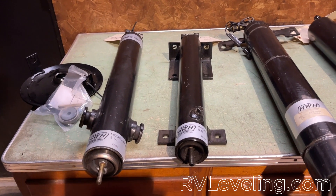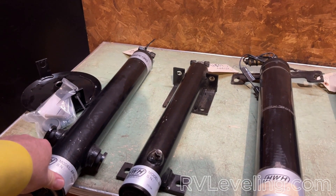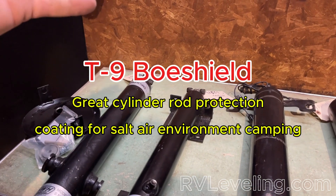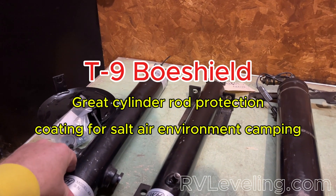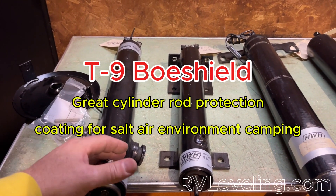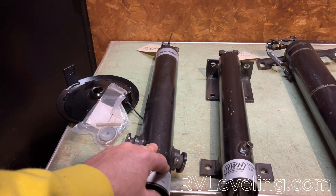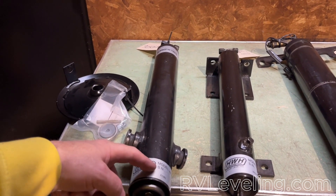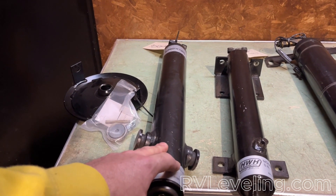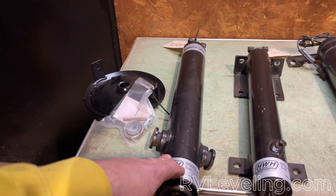Those are the two different styles of foot pads and some of the more common things that get replaced on your HWH system. As discussed, if cylinders don't get enough exercise and use through the course of their lifetime, or if they spend a lot of time in salt air or saltwater air environments with your jacks down the entire time, that can also shorten the life of the cylinders themselves. If springs don't make a difference — and don't always jump to that conclusion — because we see only a small percentage increase and improvement in retraction times. Ultimately, it's not the magic bullet everyone is looking for.